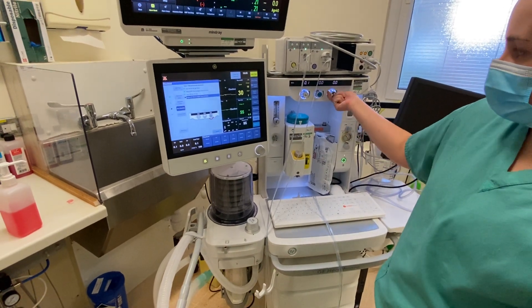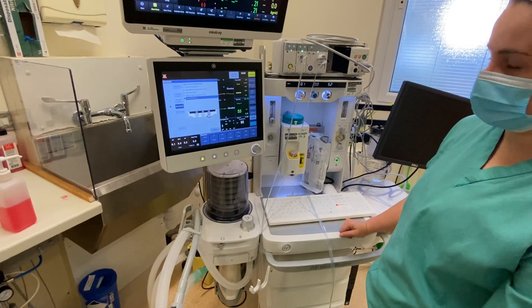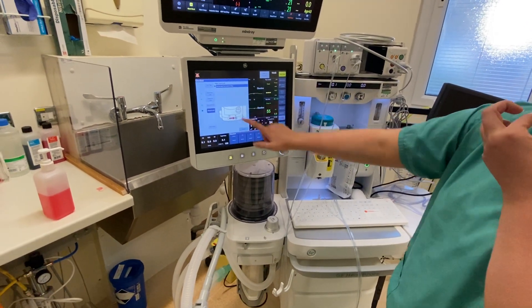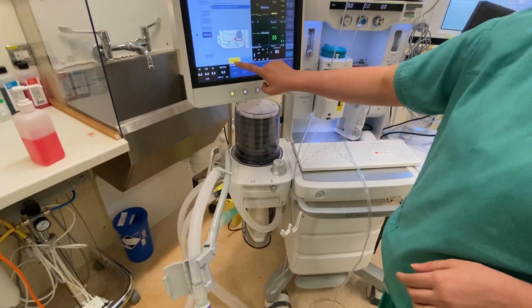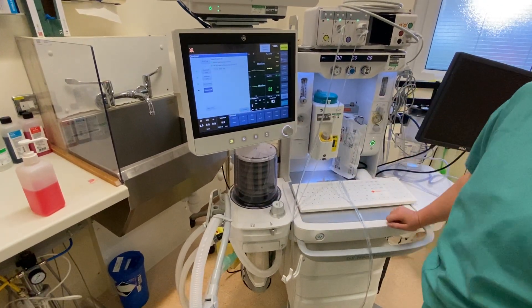And then it will ask me to turn on air over 3 litres to make sure that it's okay. Now it's asking me just to test the circuit leak itself, so that will ask me to turn it on to manual ventilation and change the APL valve between 30 and 70 and press confirm.